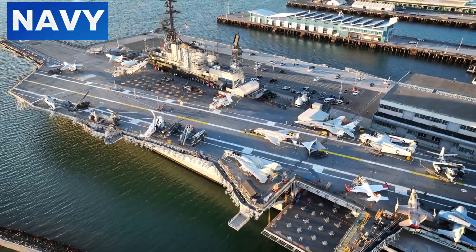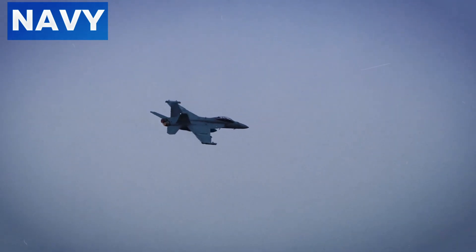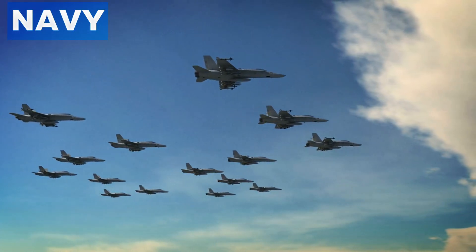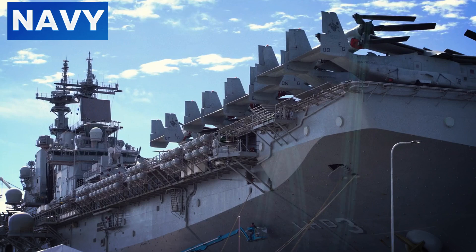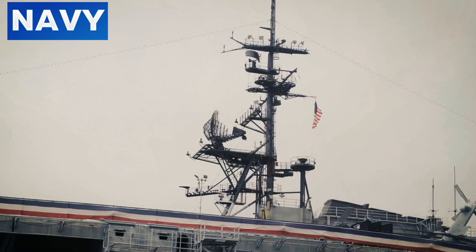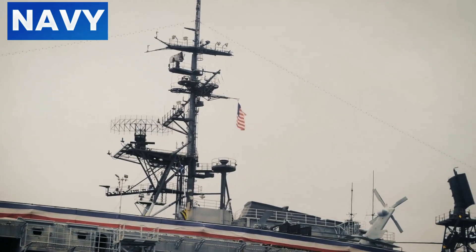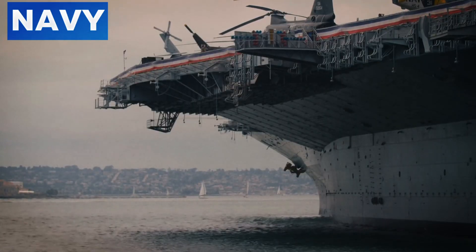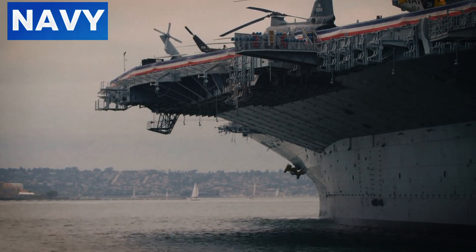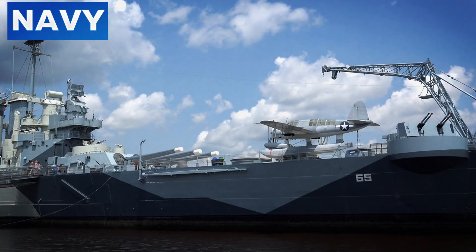Impact on Operations and Safety Measures: A cable break on an aircraft carrier significantly impacts both immediate and long-term operations. Flight operations are halted to address the immediate danger and assess the damage, ensuring no further aircraft attempts to land. Crew members must quickly secure the flight deck, tend to injuries, and clear debris while managing the psychological stress of the incident. Immediate operational readiness is compromised as the broken cable and affected arresting gear components require inspection, repair, or replacement, slowing the carrier's operational tempo and impacting mission timelines.